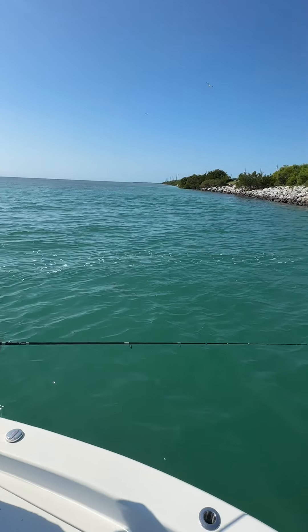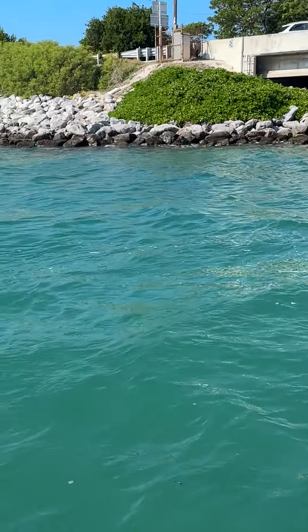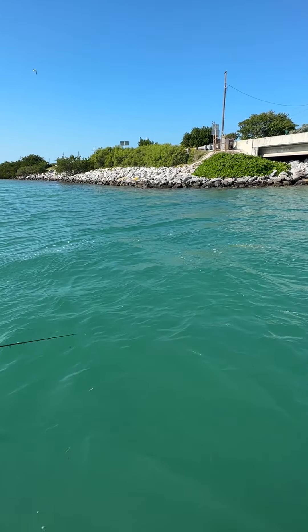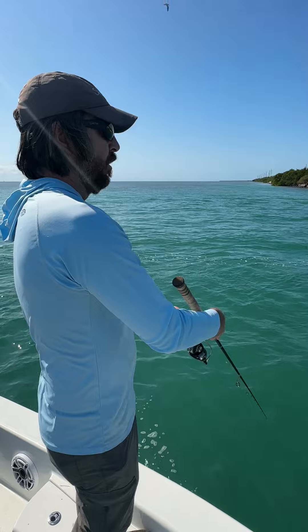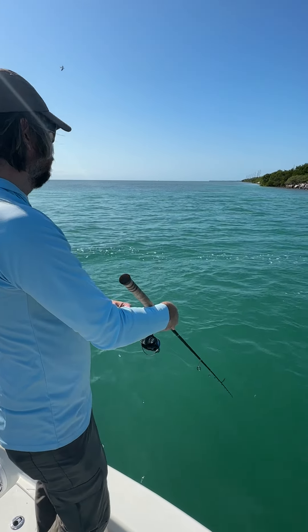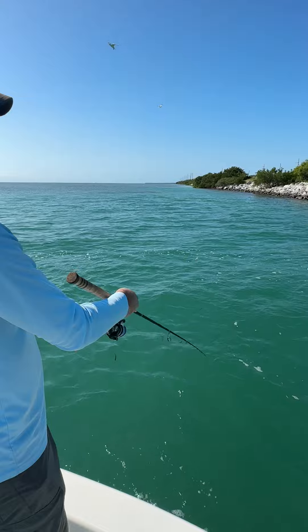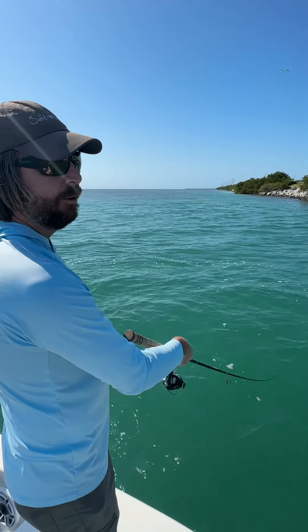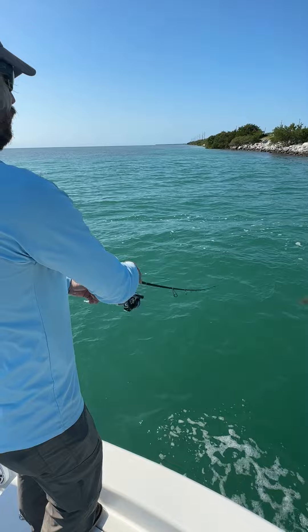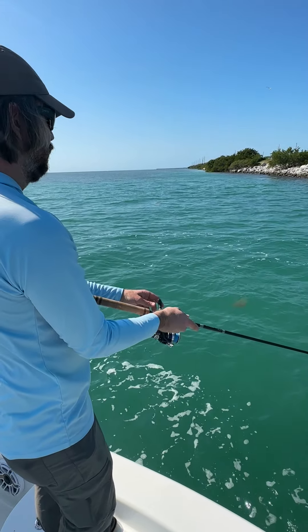That Power Prong is so awesome. You guys can see there are some rocks down there, there's definitely some structure, and obviously you've got current, we've got bait, we've got snook. Normally with a regular jig head you will get stuck quite a bit doing this same type of thing, because I'm just taking that lure right on the bottom, just bouncing. We've got some good current flow here.